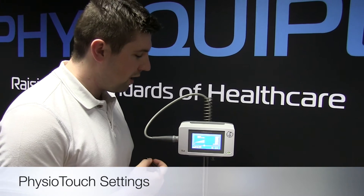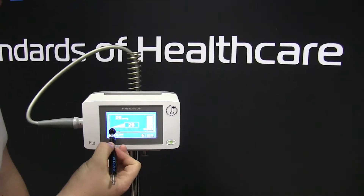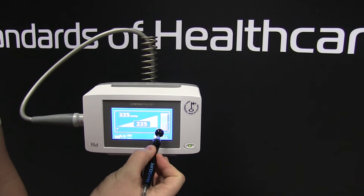You have three simple settings with the device. As you can see, it's currently on pulsation. I can change the pressure from 20 millimetres of mercury gradually up until I reach 250.